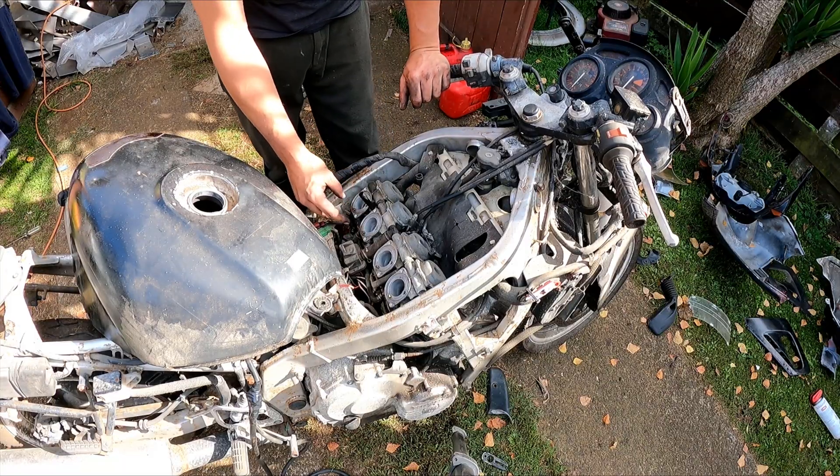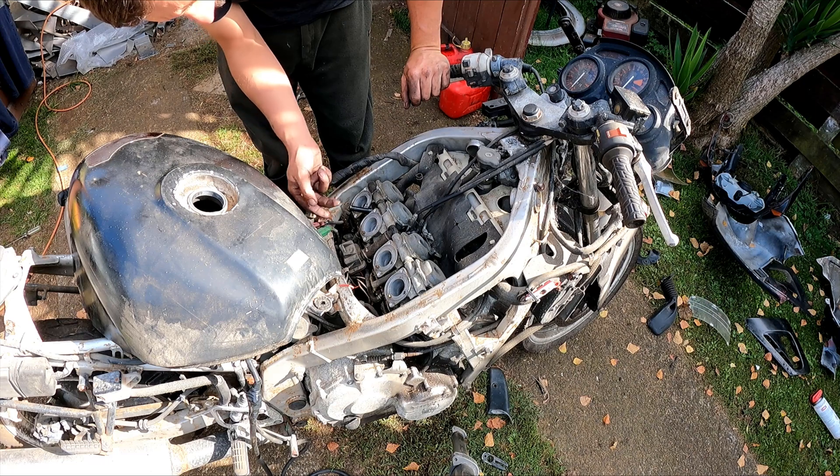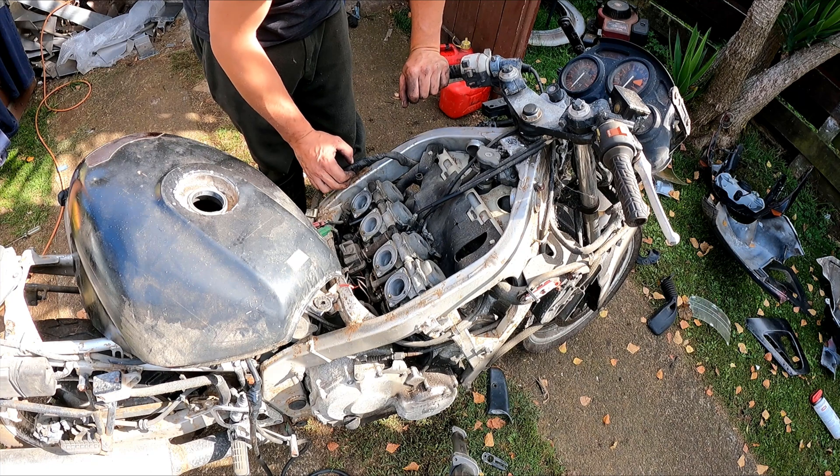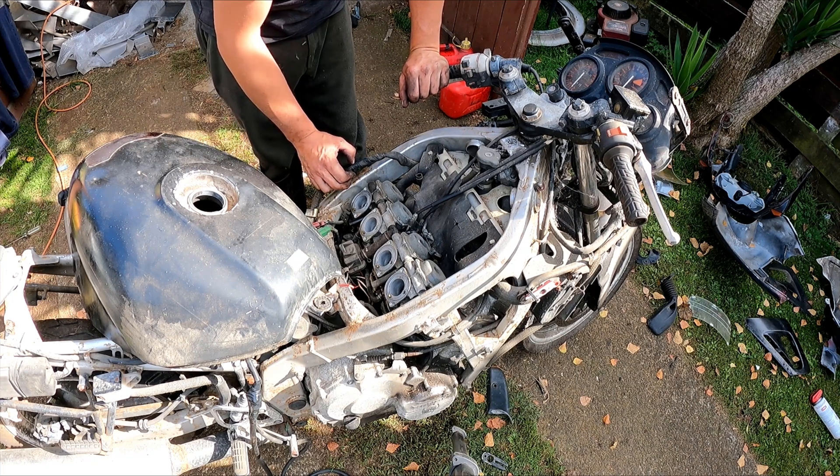The carburetors on this side are really leaking fuel. Fuel's coming out here — I guess it's some sort of overflow — and there's also fuel coming out somewhere else. I'll probably have to take these carbs off.